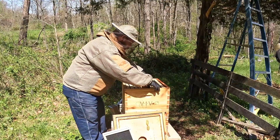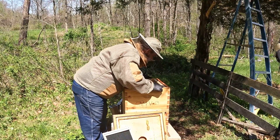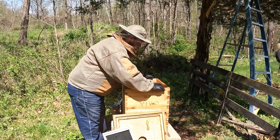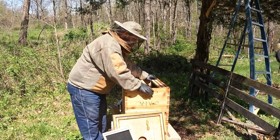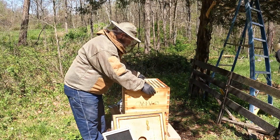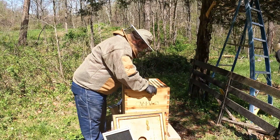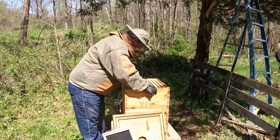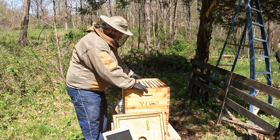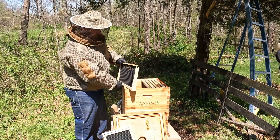You guys are doing good. Oh well, we've got a broken frame here. What the heck?